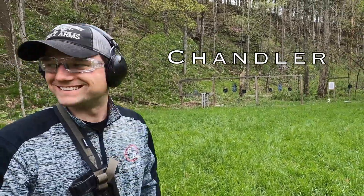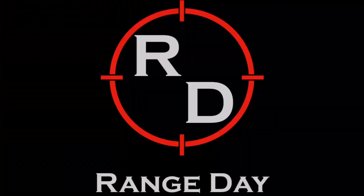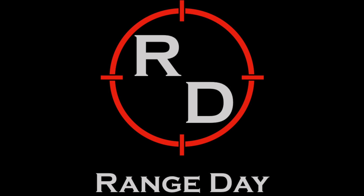Hey everybody, it's Trevor here with the channel where every day is range day. In this week's video we've got another review on some range pants, this time being the Atlas pants from LAPG. Welcome back to range day everybody. Thanks for tuning in — we do reviews of guns and gear, and these pants definitely fall under the gear category. A good pair of range pants is definitely a piece of gear you don't want to overlook.